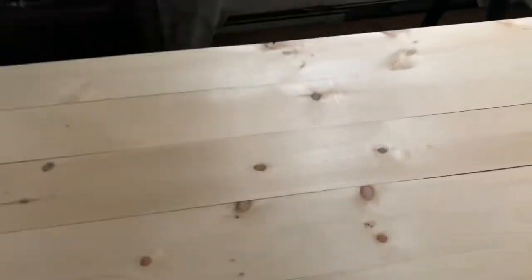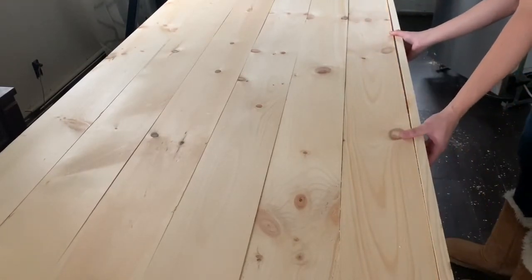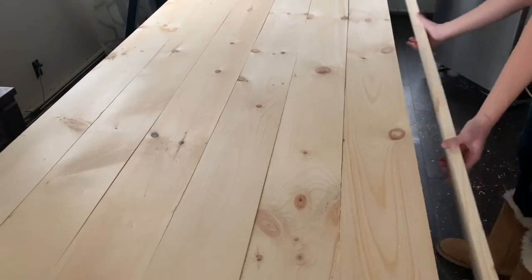Inspect the boards to make sure that, again, everything is level and everything is lined up. Next, you're going to attach the side. I'm using a one by three by six foot piece to attach to the side and I'm using one and a half inch finishing nails to attach it.